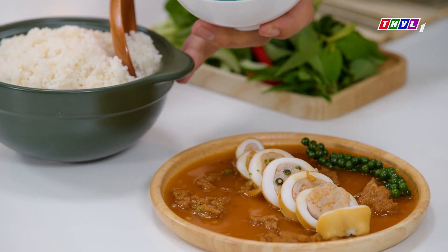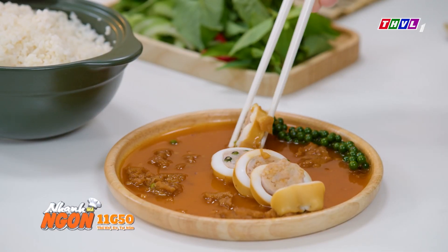This is a good food. I will take a spoon, and I will take a spoon, and I will take a spoon.